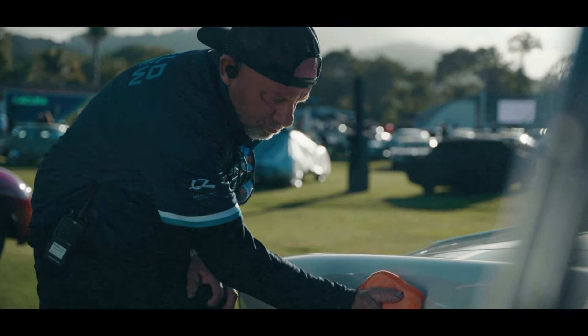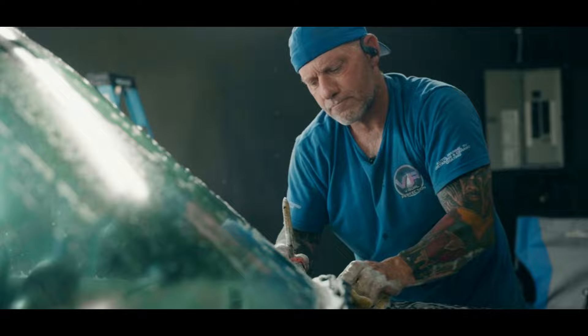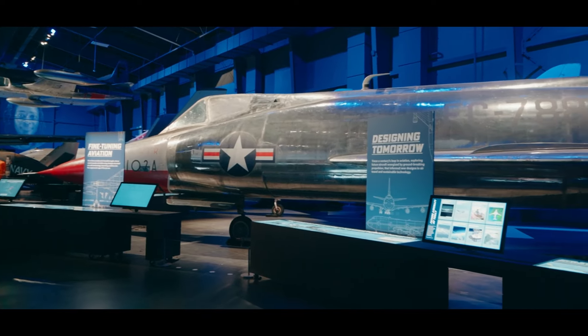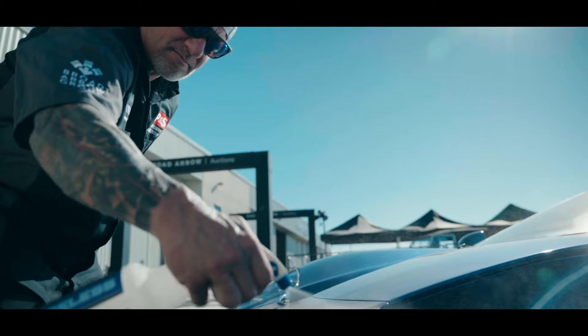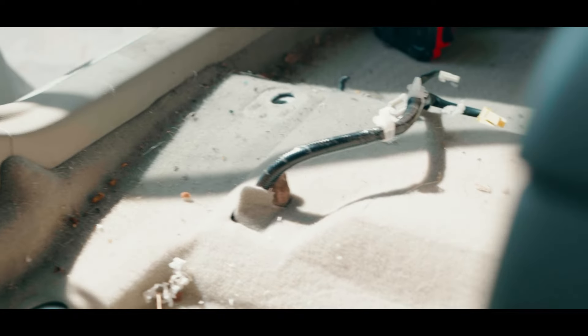I'm Jamie Buchanan, and I've been a full-time professional auto detailer for over 32 years. I've been paid to detail and restore everything from fighter jets to multi-million dollar cars to some of the nastiest, dirtiest jobs that no one else in the world would even touch.